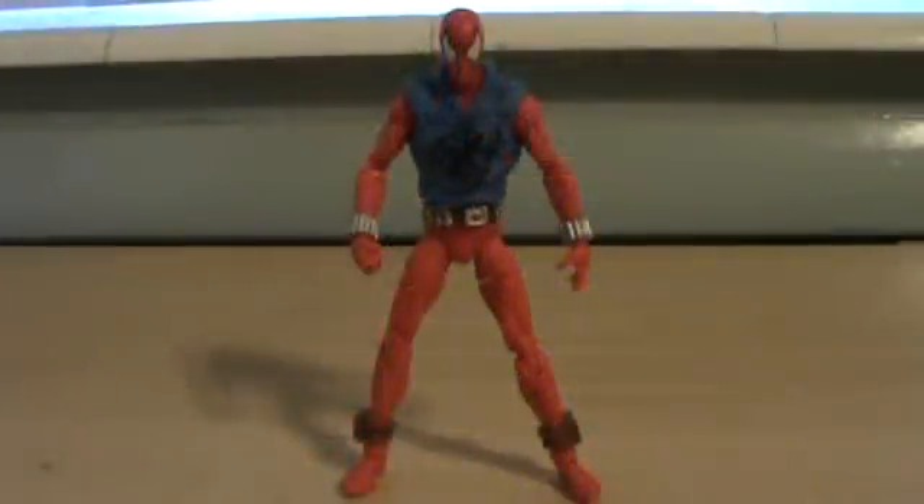Hey, it's me G.S.L.T. back here for another review. This time we're looking at the Scarlet Spider from the Marvel Universe toy line.